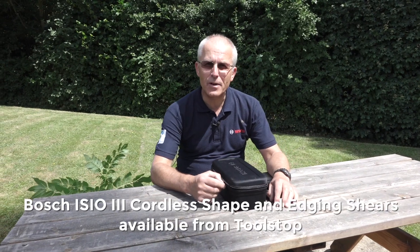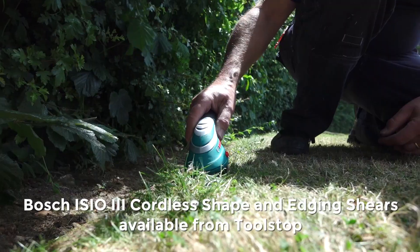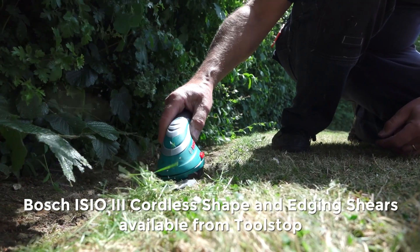Hello, it's Eric from Bosch doing his favourite job sitting in the garden in sunshine, this time showing you certainly my favourite lawn and garden product, if I'm honest with you. It's the Izio.